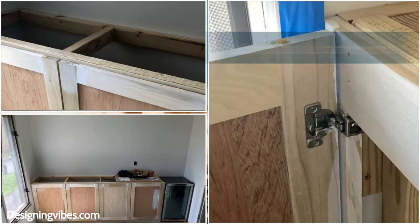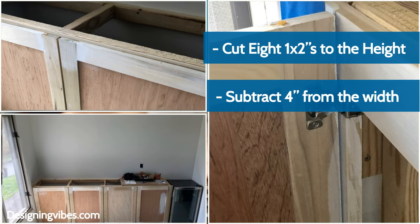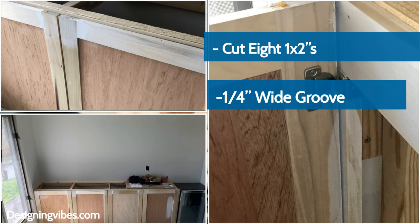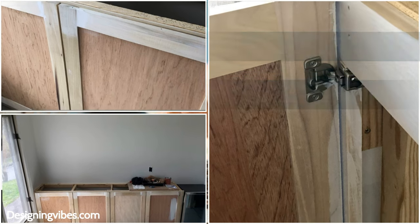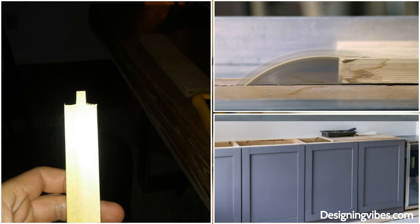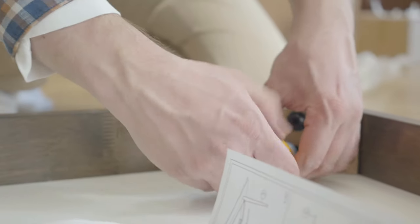For the four doors, cut 8 1x2s to the height. Subtract 4 inches from the width and cut 8 more 1x2s. With a table saw, make a quarter-inch wide groove on the inner sides. Remember to cut the grooves only to the length of the plywood inserts on the longer pieces. Assemble the four doors with pocket screws and glue.